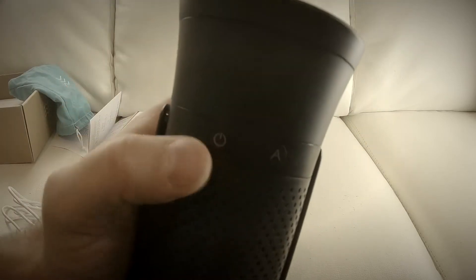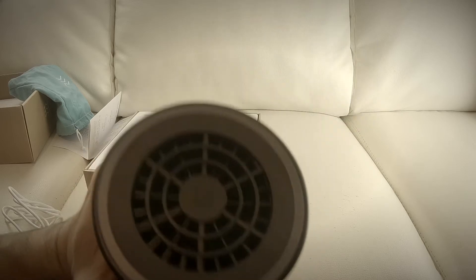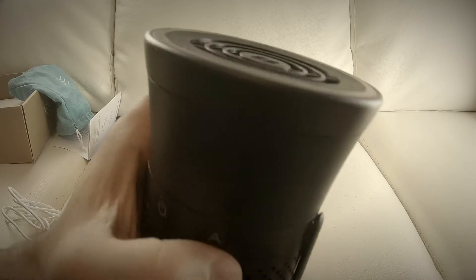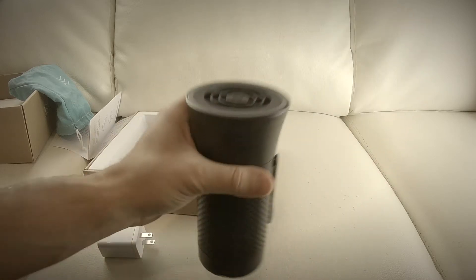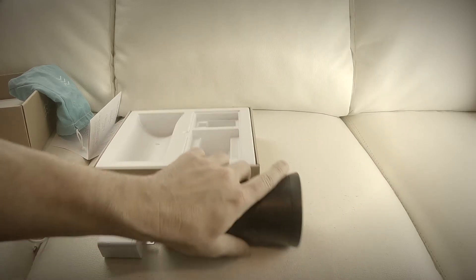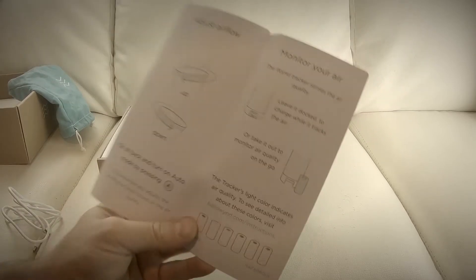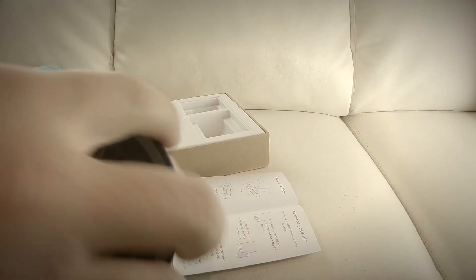To turn it on, we have a power button right here. The battery is obviously dead out of the box. There's also an array here, and I do know that you are required to download an app to run this. You adjust the airflow by turning this dial.